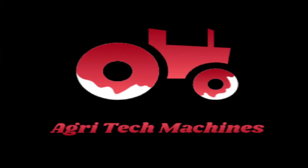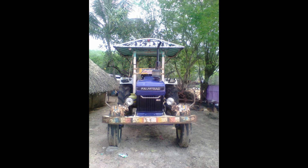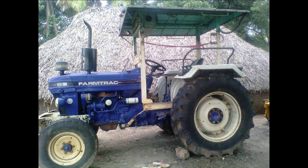Welcome to Accra Tech Machines. In our sales video, we will see a farm track model. This is 60 HP, Super Max. This is a side gear. This particular tractor has two 16 models. This is a pulling capacity.